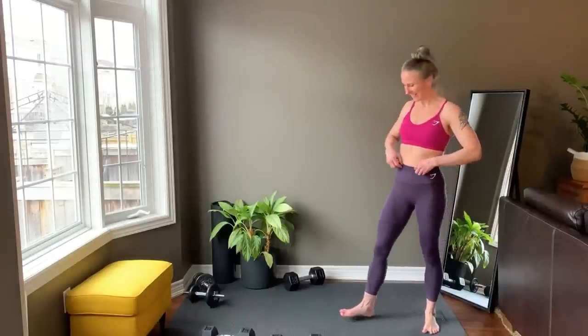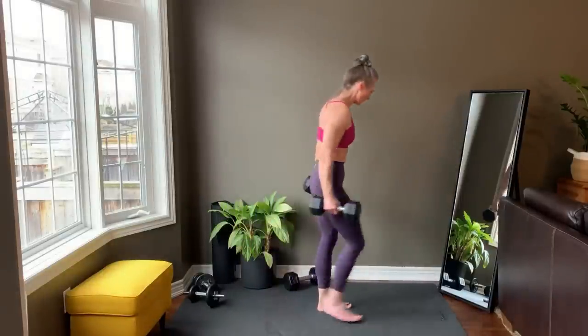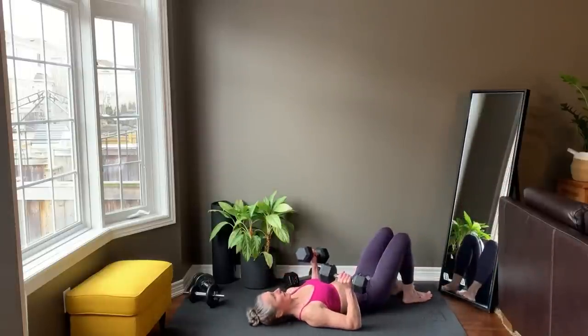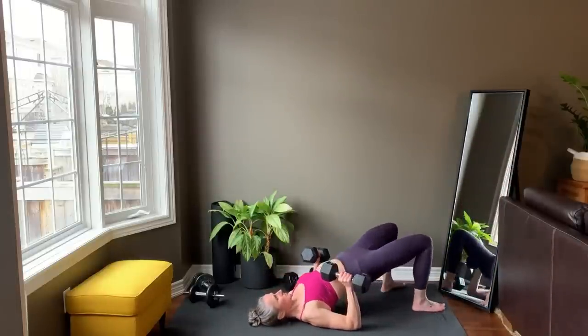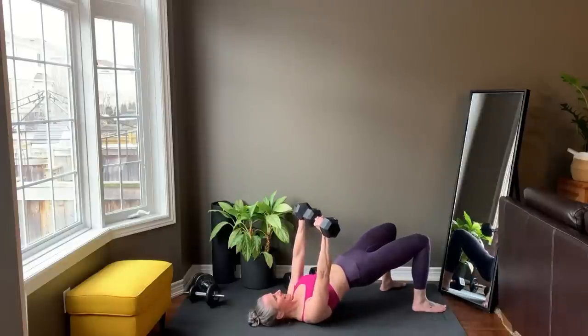Time to set up for the decline chest press. Raise the hips up and you're starting right now.